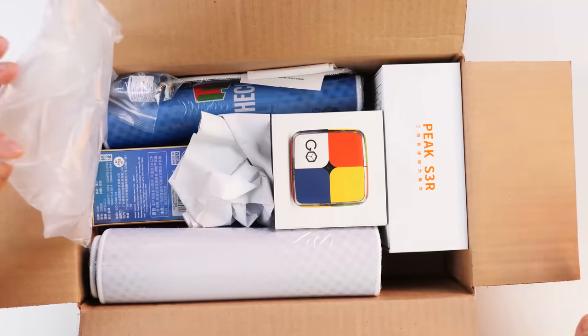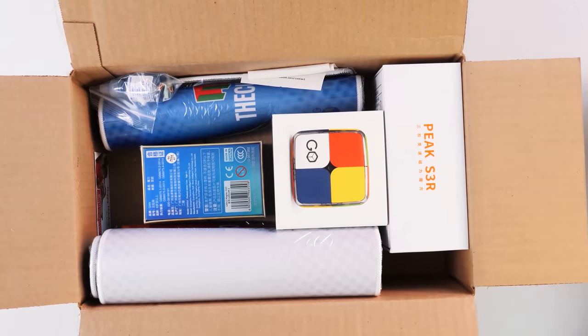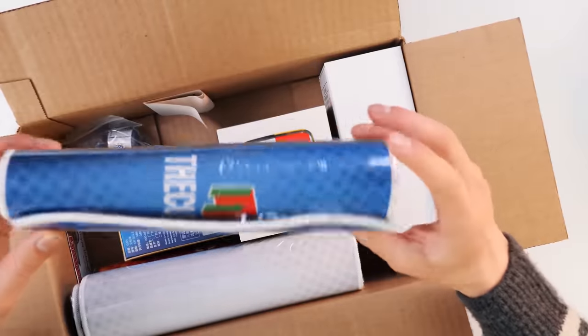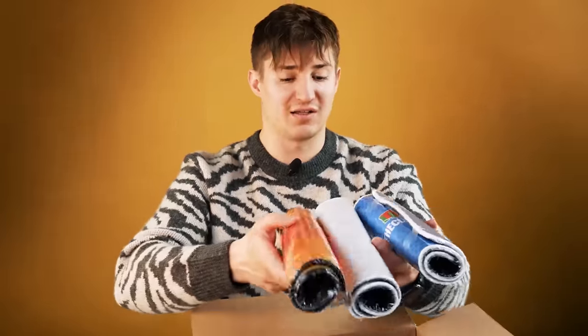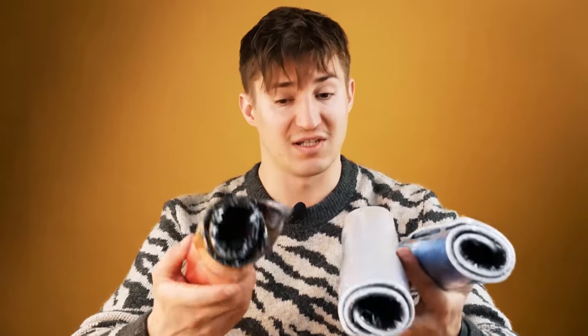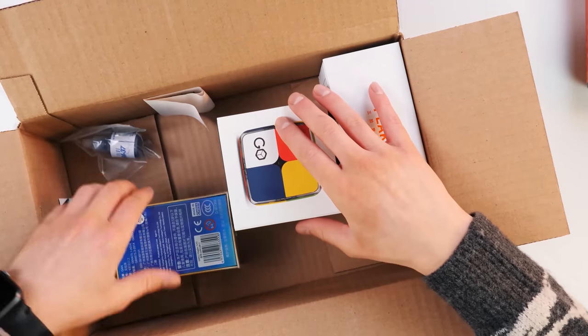Just look at this beauty! You can tell where it came from by checking the box — it came to me from the cubicle store. I told you that this is my favorite online puzzle store. And I also have a few speedcubing mats here, they are used to have a soft surface during your trainings and solves. We are also using them today, but the most interesting part is still inside.